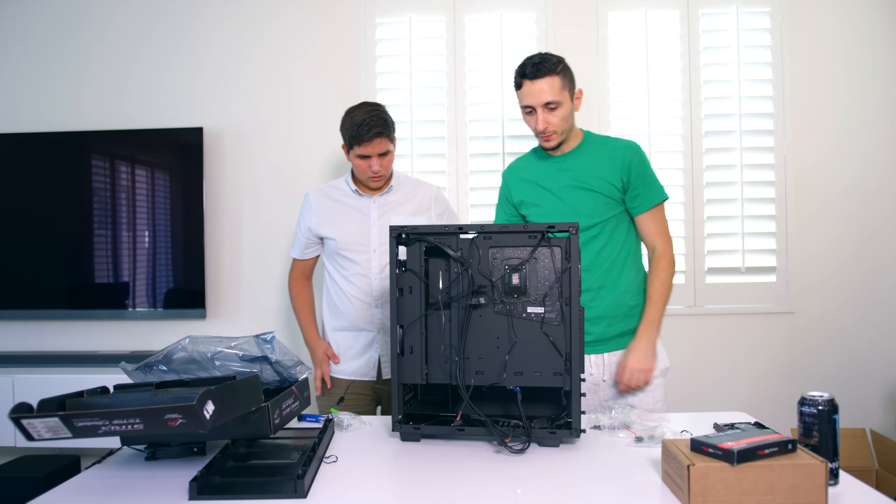The next step is to install the hard drives and the SSDs. Grab your SSD - we have the hard drives over here. Interestingly, the two-terabyte hard drive is thicker than the four-terabyte hard drive. How is that possible? This one's the Barracuda Pro, so I'm guessing it's because of the product line.